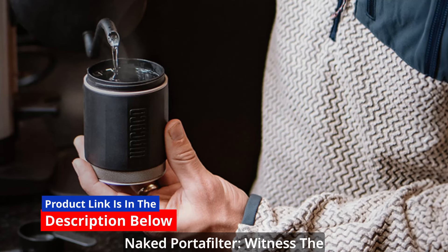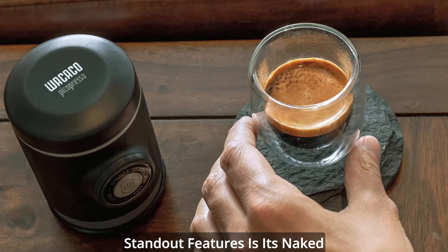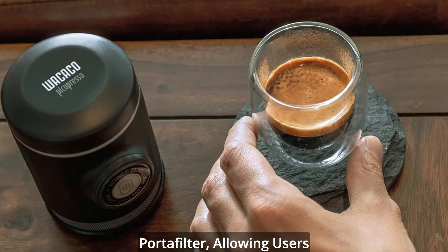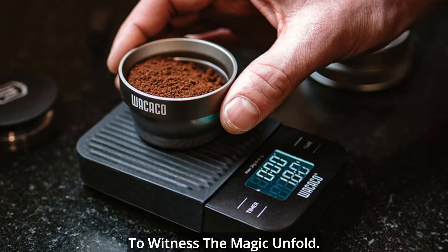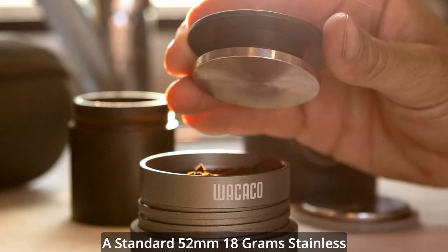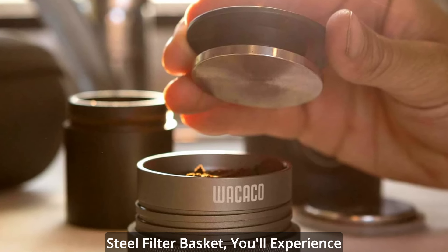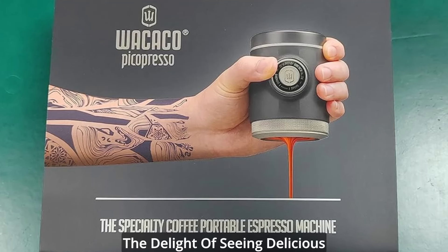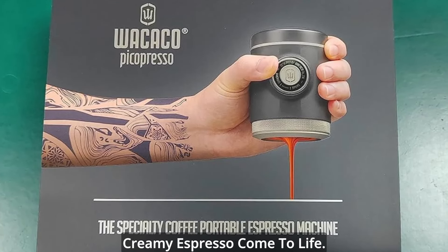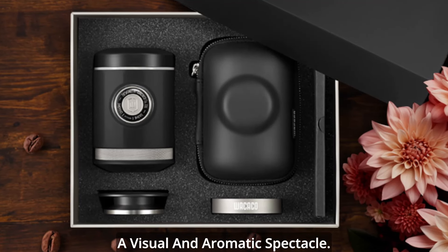Naked Portafilter — witness the brewing magic. One of Picopresso's standout features is its Naked Portafilter, allowing users to witness the magic unfold. As the espresso flows directly from a standard 52mm, 18-gram stainless steel filter basket, you'll experience the delight of seeing delicious creamy espresso come to life. It's not just a coffee break — it's a visual and aromatic spectacle.